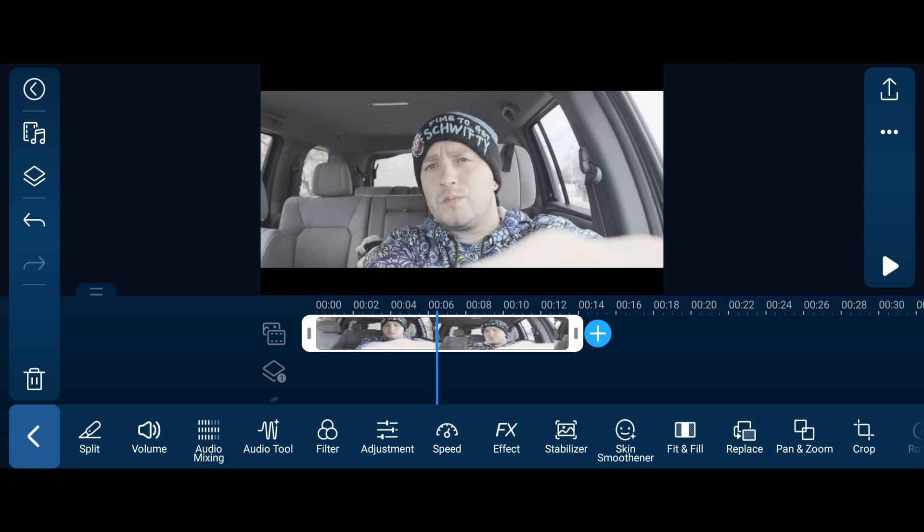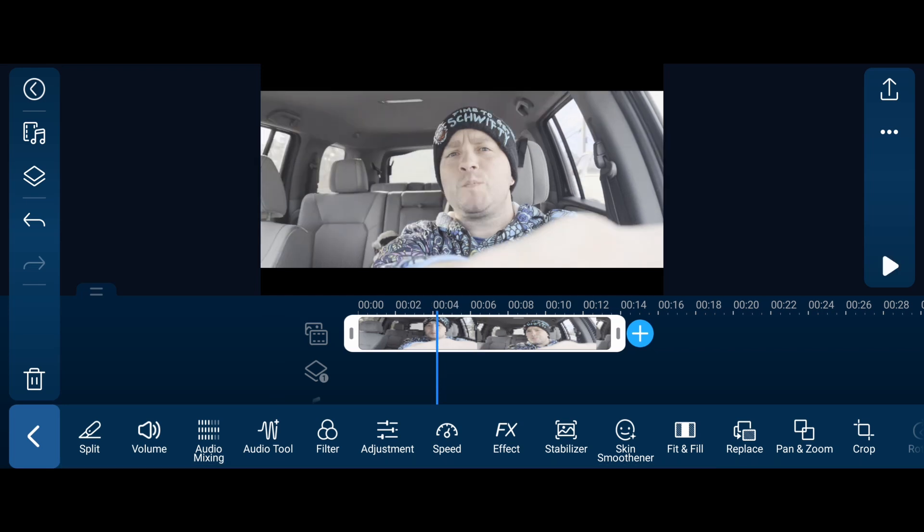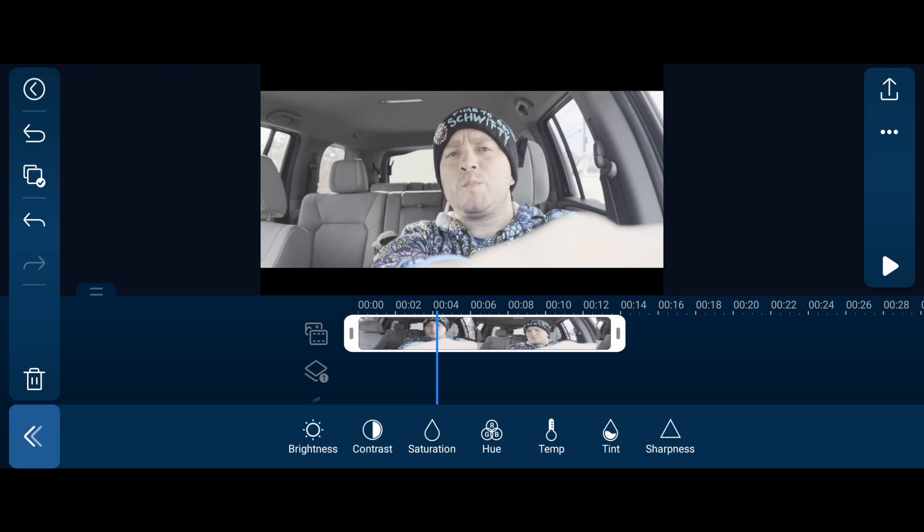The options are under Adjustments. You have brightness, contrast, saturation, and hue - hue is definitely more of a stylistic thing to play with, not really for color correction. You also have temperature, tint, and sharpness. Brightness, contrast, and saturation will probably be what you mostly mess with. Tint is also going to be important for most cameras. I'm thinking we're bright enough here. I'll up my saturation a bit - this shot was done with a very muted profile.